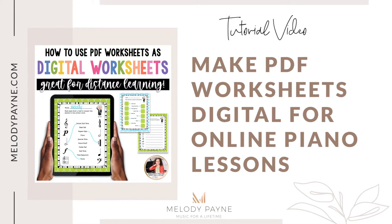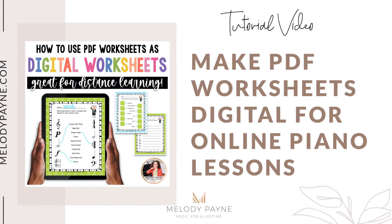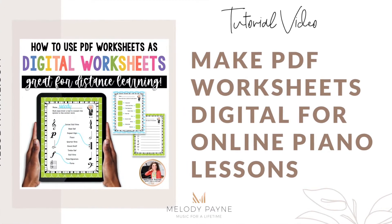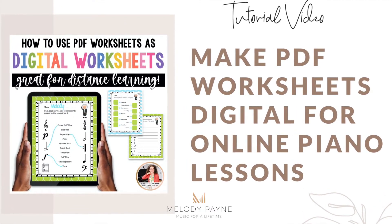Hi, this is Melody Payne at MelodyPayne.com. In this video, I'm going to show you a very easy way to make PDF worksheets digital so that you can use them for online learning in online piano lessons.